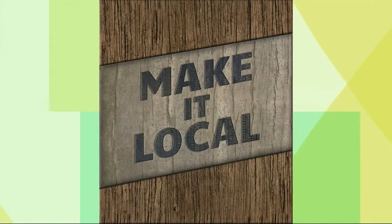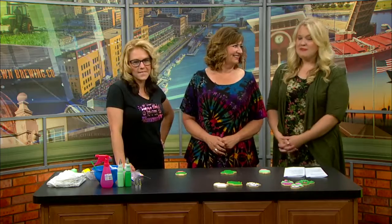Welcome back everybody. We can't think of a better day to make it local because today is National Sugar Cookie Day. Tiffany Fralick is the owner of Teddy's Creative Cakes — it's a web-based bakery in Green Bay. Good morning to you.